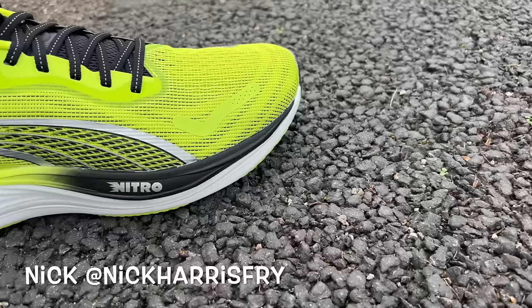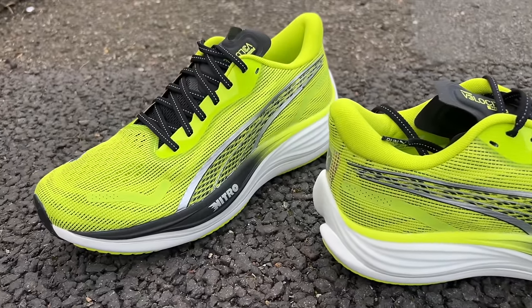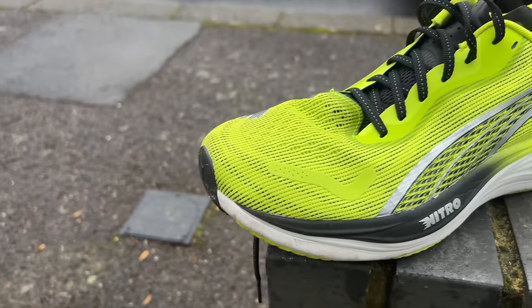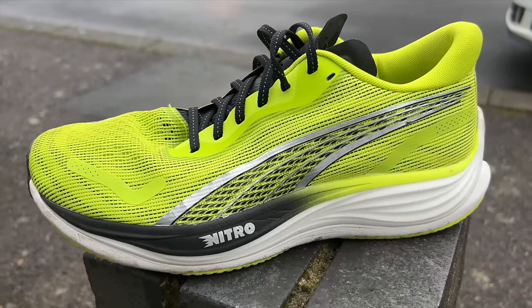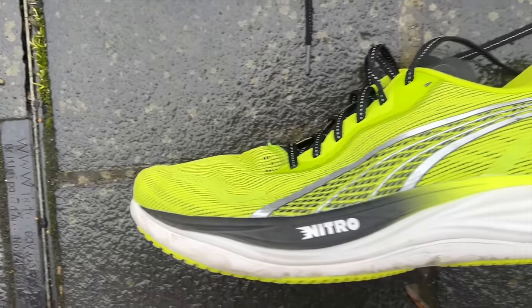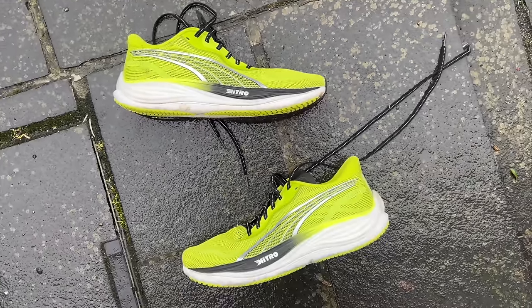The Velocity Nitro is a long-term favorite of ours here at Run Testers. It is a mid-level, pretty good value, mid-cushion shoe designed to do a little bit of everything, and it's been one that I in particular have liked a lot over the past few years with Velocity Nitro 1 and 2. The new version of the shoe is slightly more expensive than previous models — it's £110 or $130.